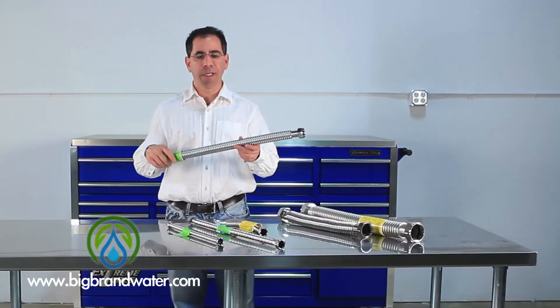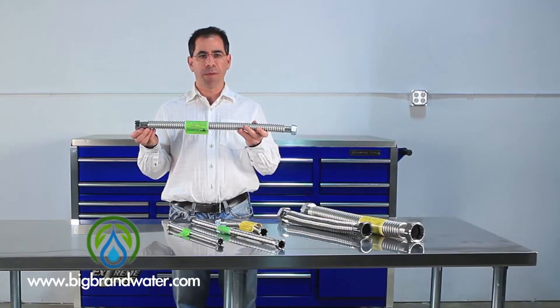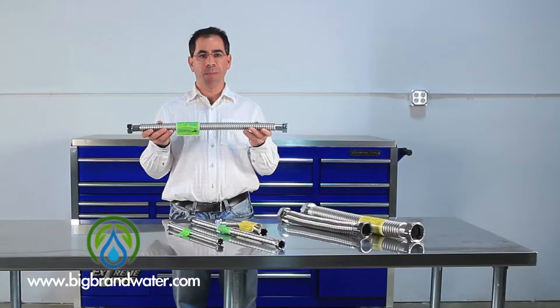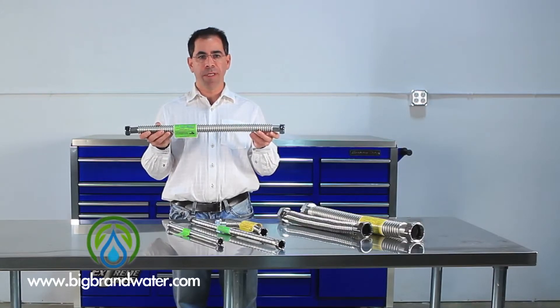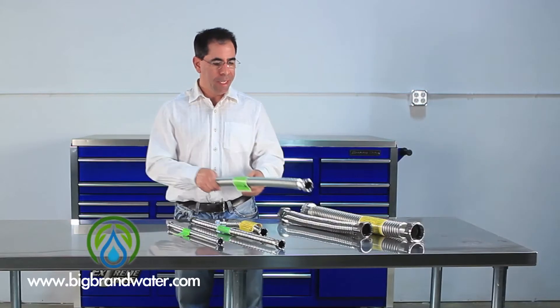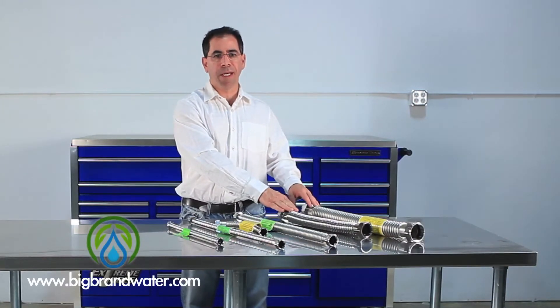The one inch lines are very popularly used on our whole house systems, where one end might go from your inlet pipe into a triple big blue system, then possibly on the other end out of the triple big blue either to the house line or to a UV system. Inch and a half and two inch are used more popularly in commercial applications.